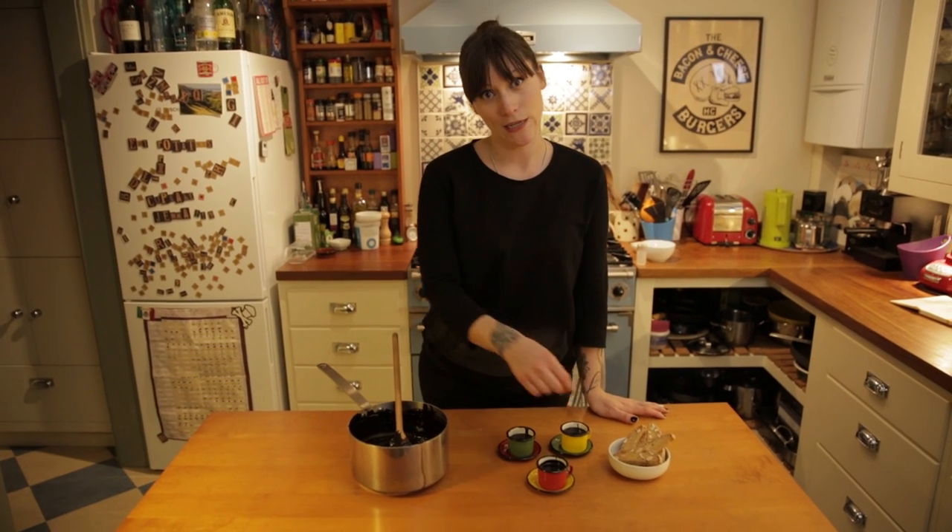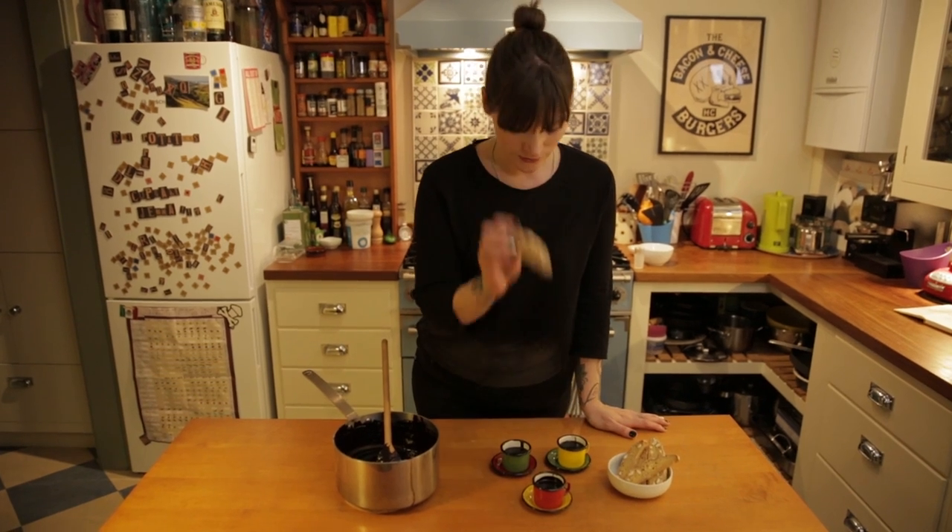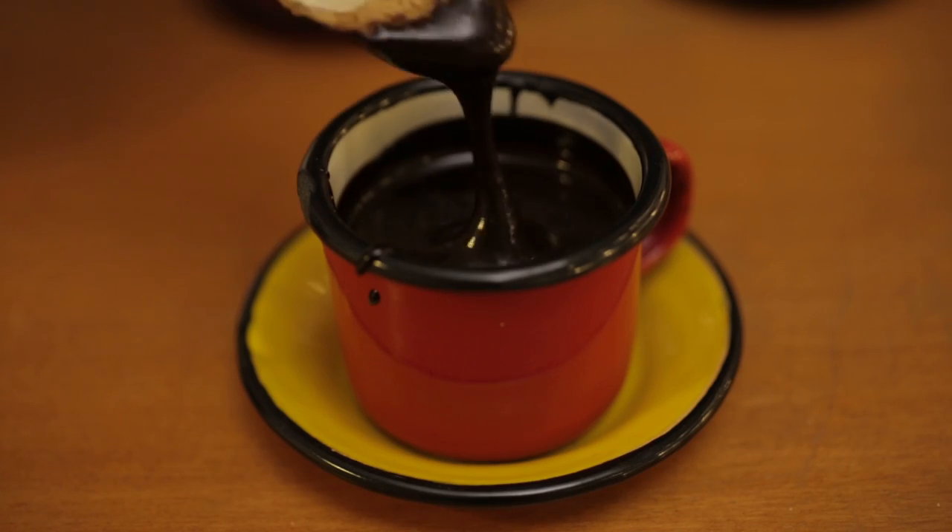Now it's time for me to eat biscotti and chocolate dip — so get in there. That chocolate dip is so rich and dense. Really tasty, and with the biscotti dipping in it with the crunchiness, it's so good.